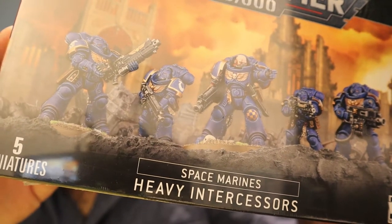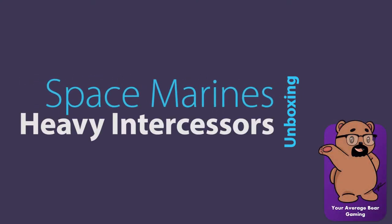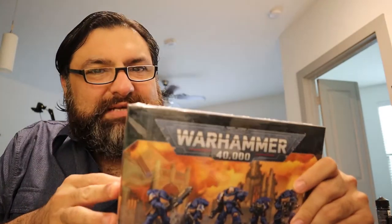Space Marines Heavy Intercessors — my pre-order is here and I'm going to unbox it so you can see what's in the box. I called up my local Games Workshop store and got the pre-order on the day it went up for the Space Marines Heavy Intercessors, and I was kind of excited for it.